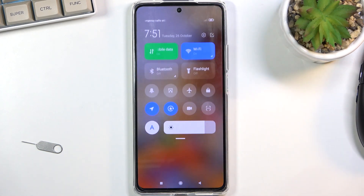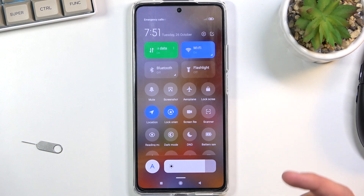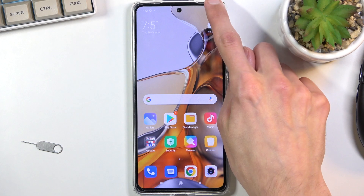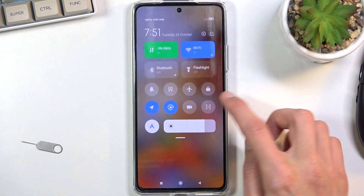To get started, pull down your notification panel and look for the battery saver, which is right here. I just pulled down the toggles from the right side — if you do it from the left side you will get your notifications instead. You're looking for the toggles.